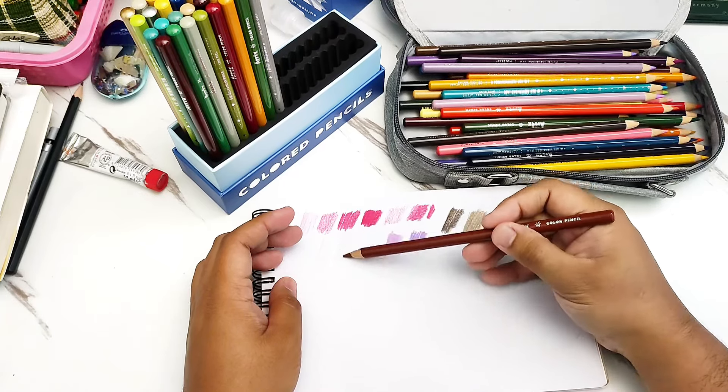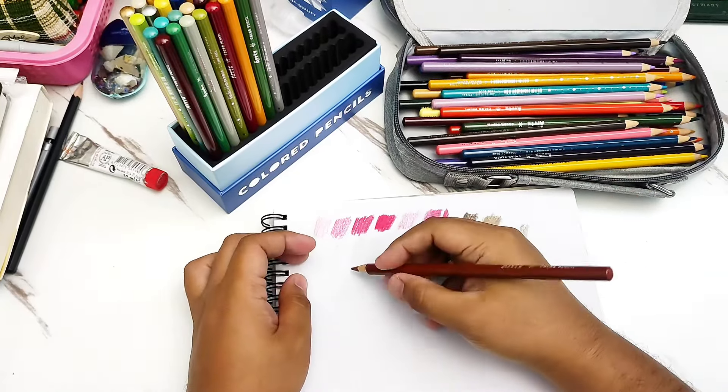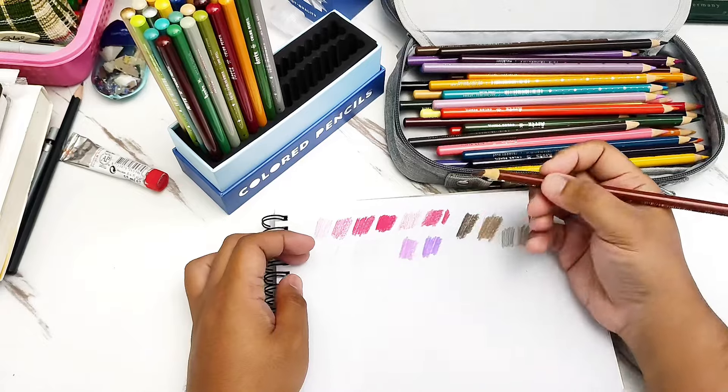If you hold it too close to the tip, the tendency is that you will be making really hard strokes on the paper. So that is the first thing.